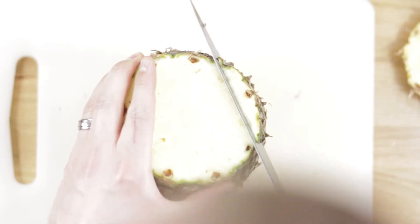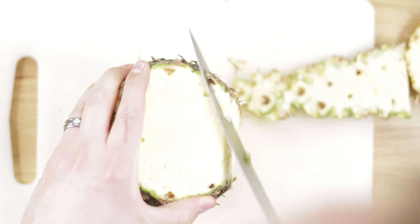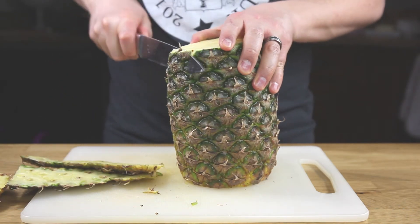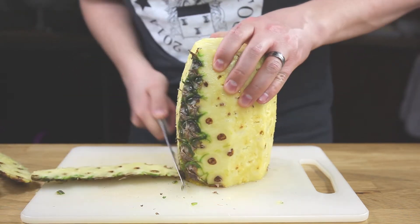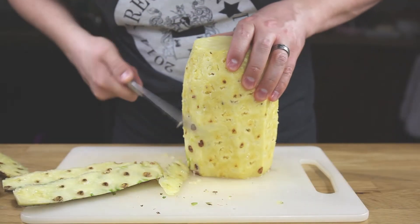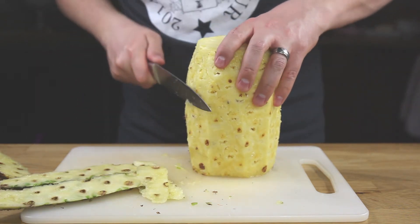Next, grab that pineapple, lay it on its side, and take that knife — using the front part of the blade — and cut the skin about one to two inches with each cut. That way you don't get too much of the actual flesh of the pineapple; you don't want to waste that golden delicious goodness. Go all the way around the whole pineapple until the rind is completely removed. Make sure you don't miss any spots — get rid of those eyes that are looking at you so they don't spoil the fun.